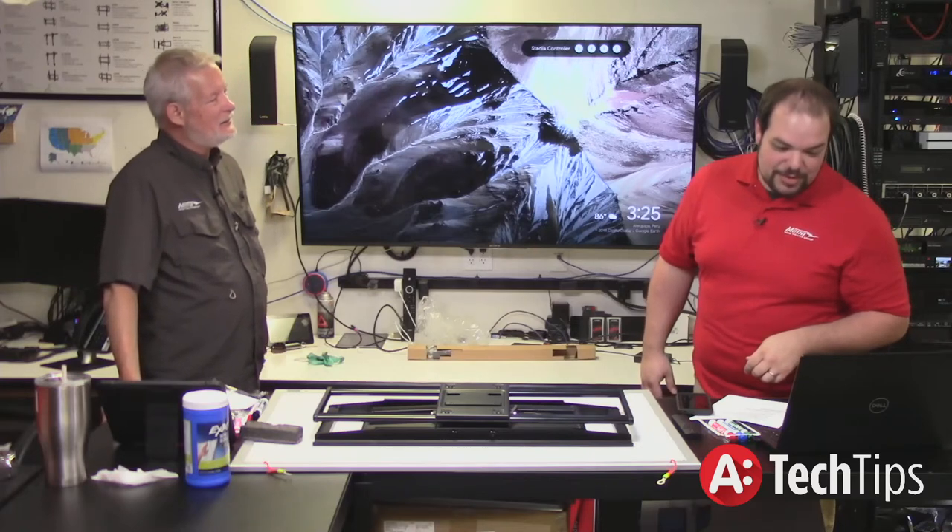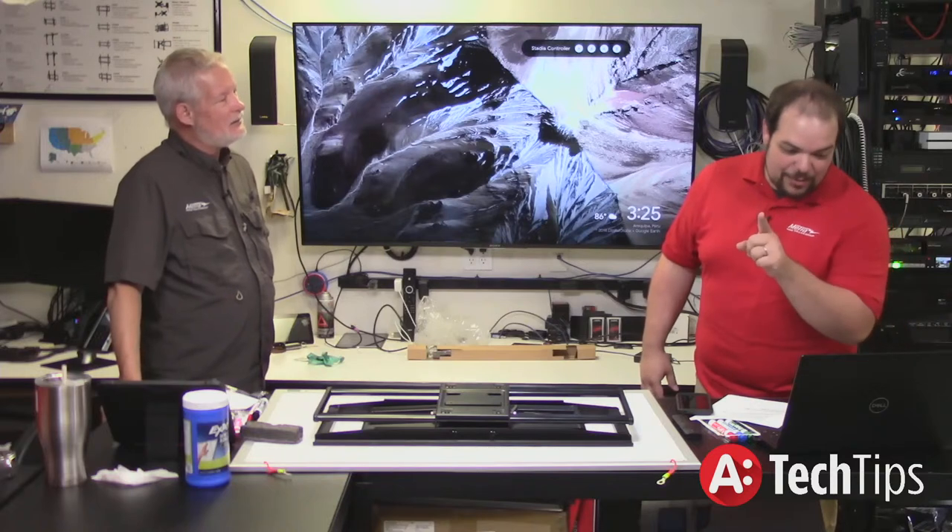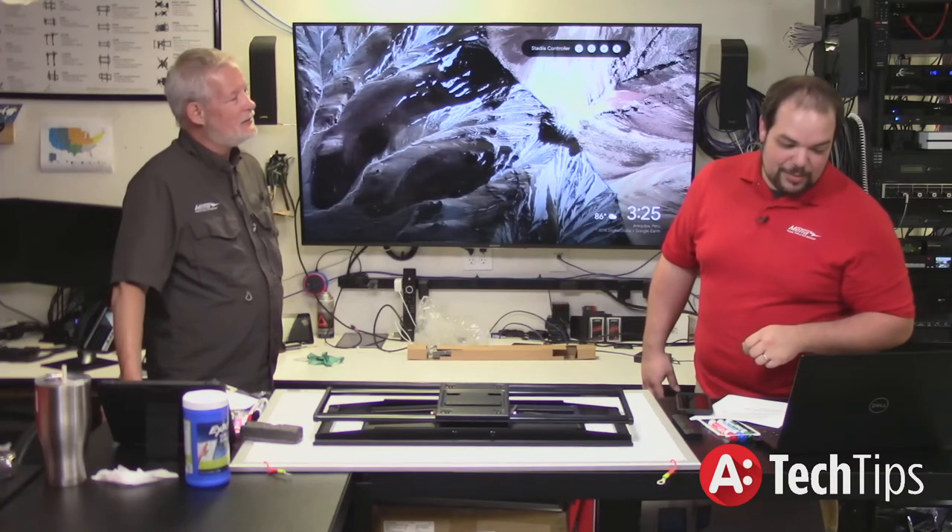Leo says he mounts at full extension maybe 30% to 50% and hangs on it — if it doesn't rip off the wall, it passes the Leo test.